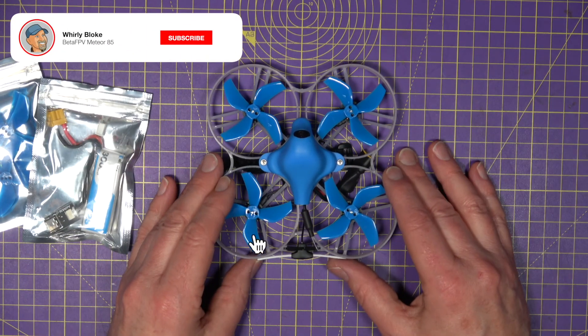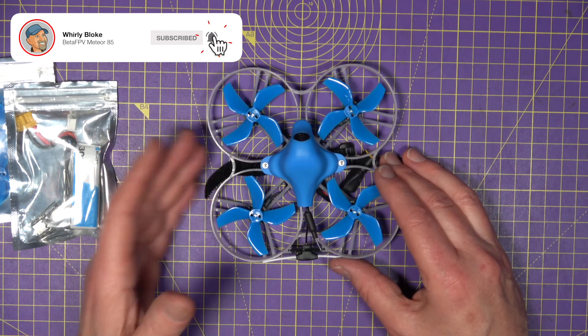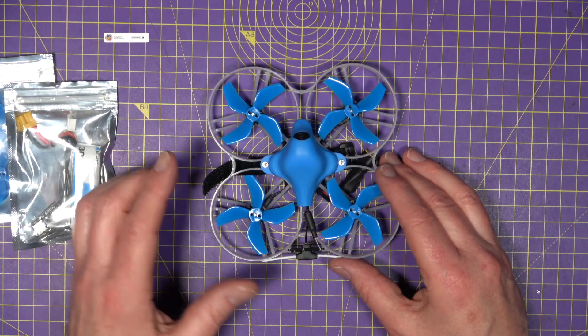Hello and welcome to the Woolly Bloke channel. This is YouTube — you know what to do. Subscribe and hit the bell for more videos like this.